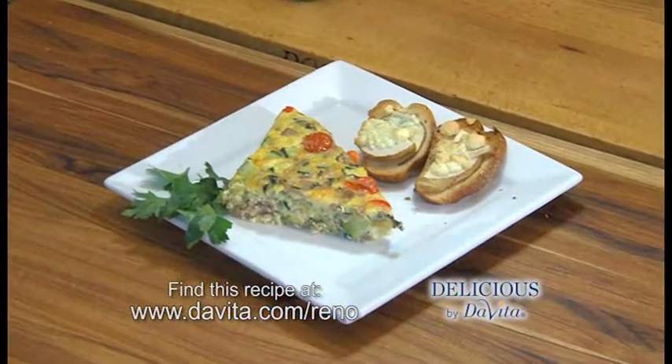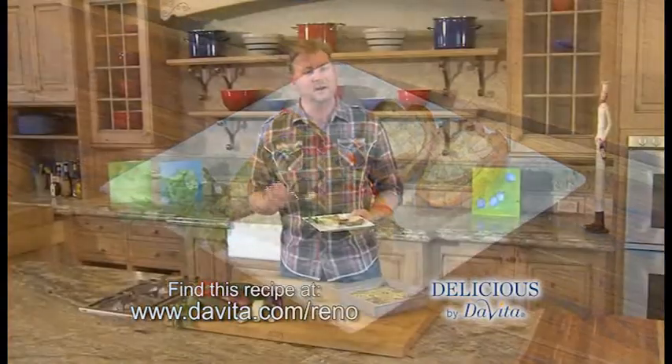There you have it — another way to use all that zucchini your neighbor grew: a zucchini frittata. It's an easy dish for breakfast, brunch, lunch, or dinner. I made it with a crunchy side of pear gorgonzola crostini. You can find this recipe online. I'm Steve Schroeder, this is Delicious by DaVita — enjoy.